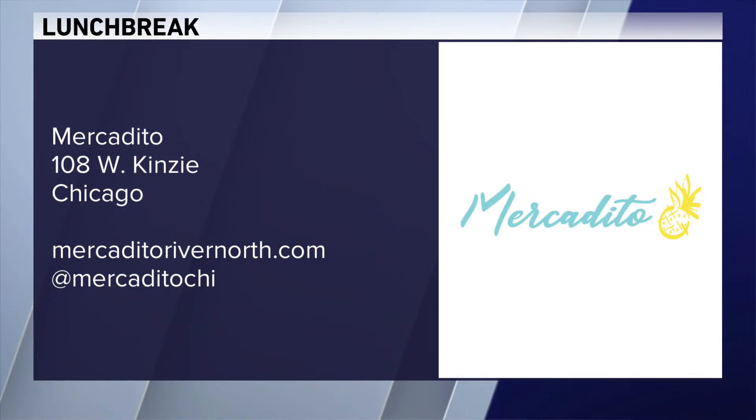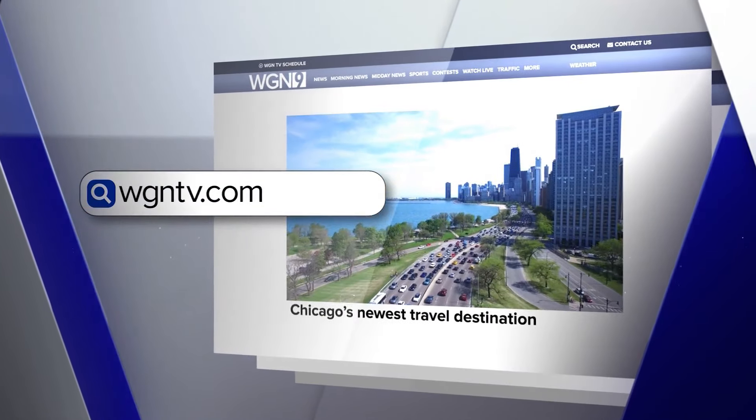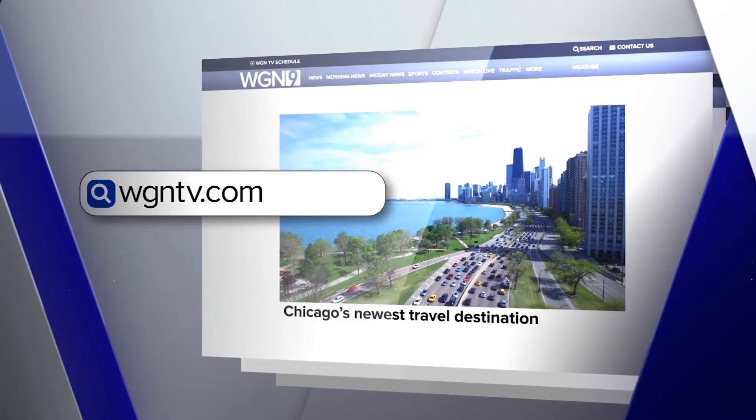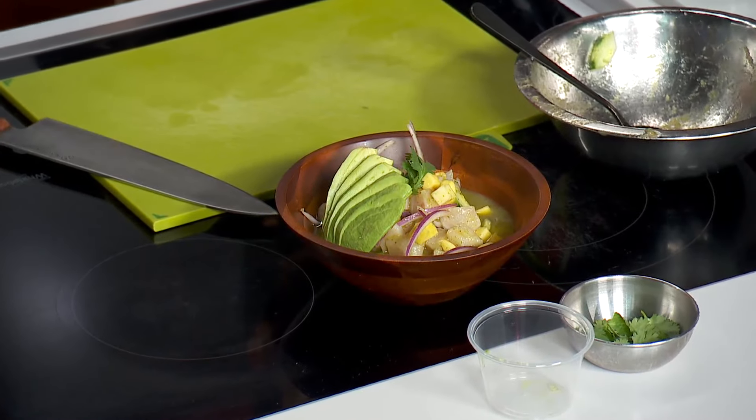Thank you so much for coming in. Thanks for inviting me — it's the perfect summer recipe, folks. You can find Mercadito, or have Chef Rodrigo make the ceviche for you, at 108 West Kinsey. You can also check out MercaditoRiverNorth.com and follow them on social media. We will post the recipe on our website and we've got the video there too. Look at how easily this comes together — a perfect meal for your family. WGNTV.com slash midday.